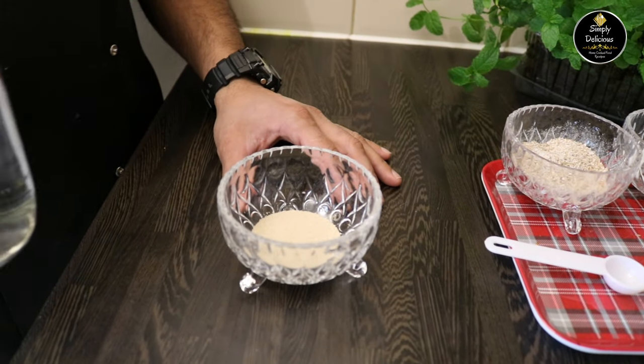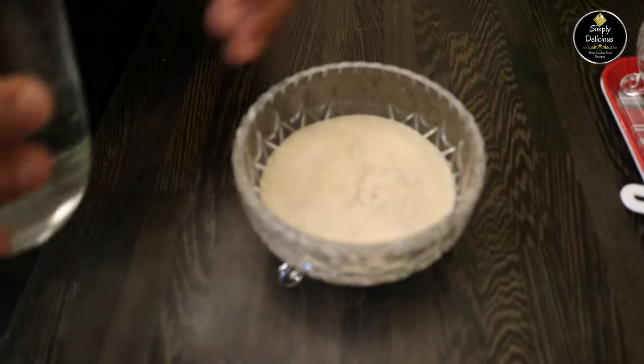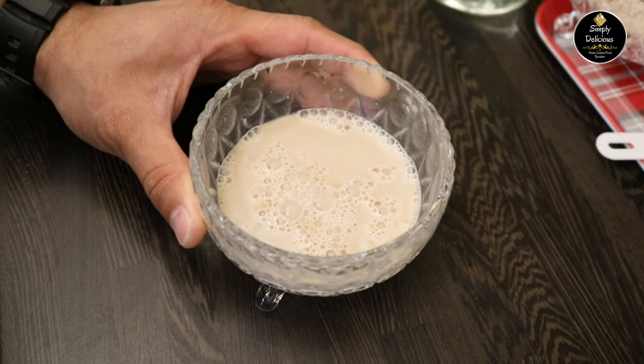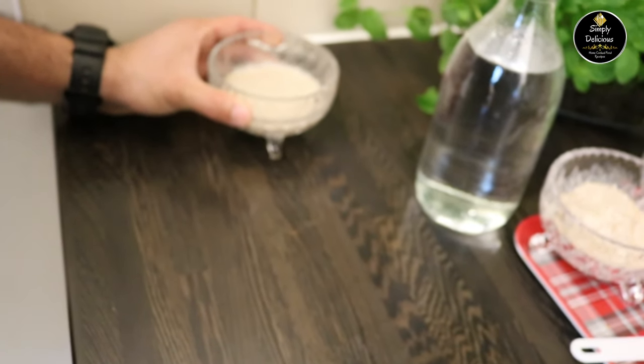The first step is to activate the yeast. For that I'm going to add ¼ cup of lukewarm water and give it a stir. Just remember water should not be too hot or too cold. Then let it rest for 10 minutes. After 10 minutes, if you see the yeast mixture is bubbling up, then our yeast is activated. If not, you have to do this process again.